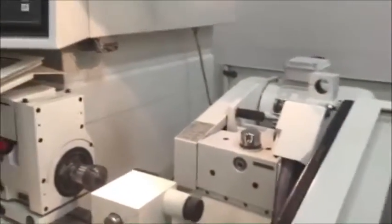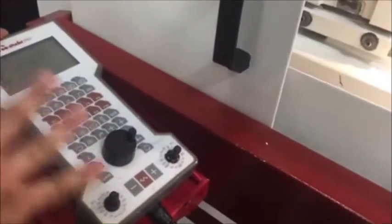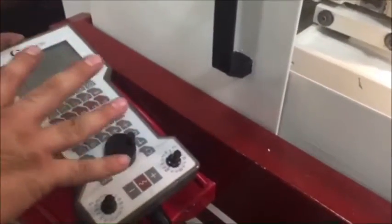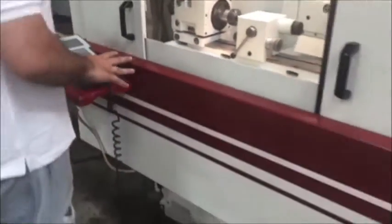We have a working work light here. Very nice pendant — makes the machine very easy to use. You can pretty much run the entire machine through here when it comes to your auto operations and such. I'm sending it home now.